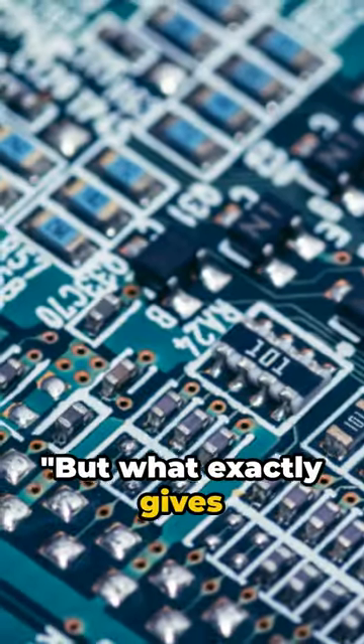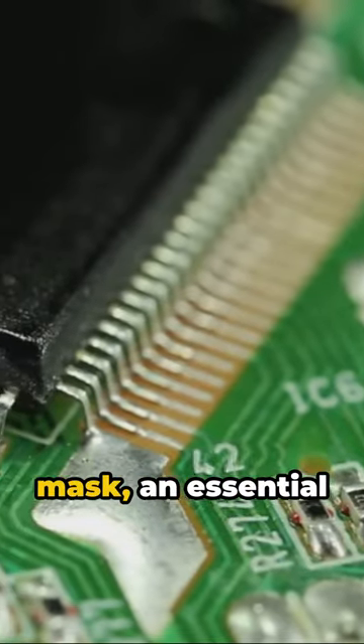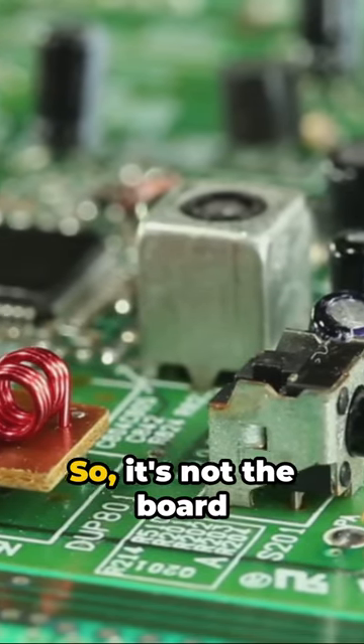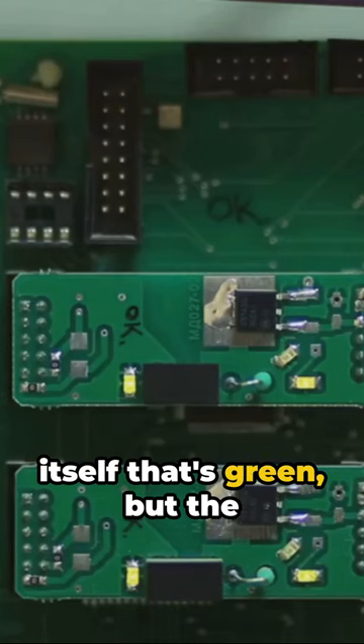But what exactly gives circuit boards their green color? It's the solder mask, an essential protective layer preventing short circuits. So it's not the board itself that's green, but the solder mask layer on top of it.